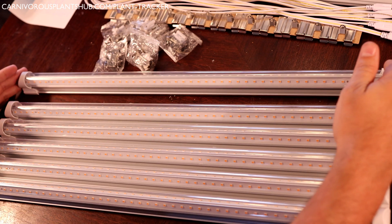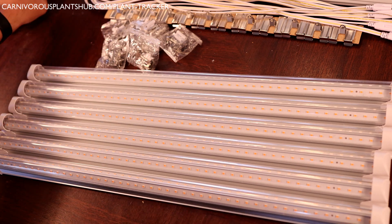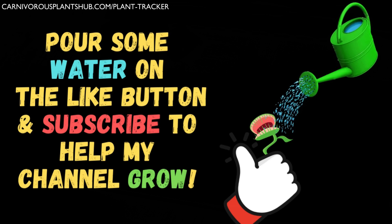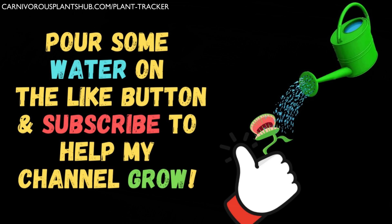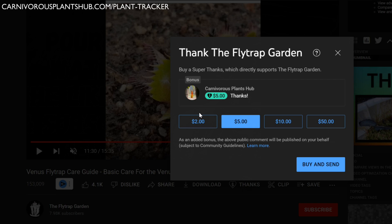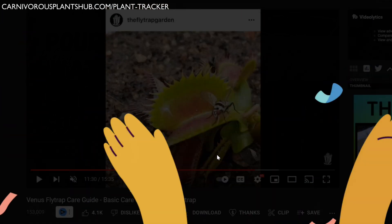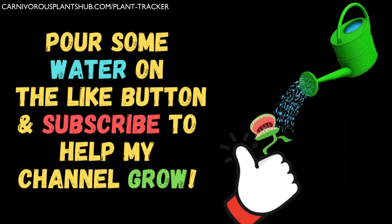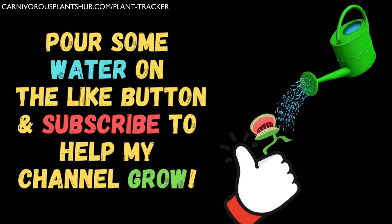It's time to get the lights set up, but real quick — if you're finding this video useful, please make sure to like the video and subscribe to my channel. I'm trying really hard to start my own carnivorous plant nursery someday — it really is my dream. You can leave a monetary thank you by clicking the thank you button below the video, or you can like this video, subscribe, and watch all the way to the end. All of those are ways you can really support me in my dream. Thank you so much — let's get back to those lights.